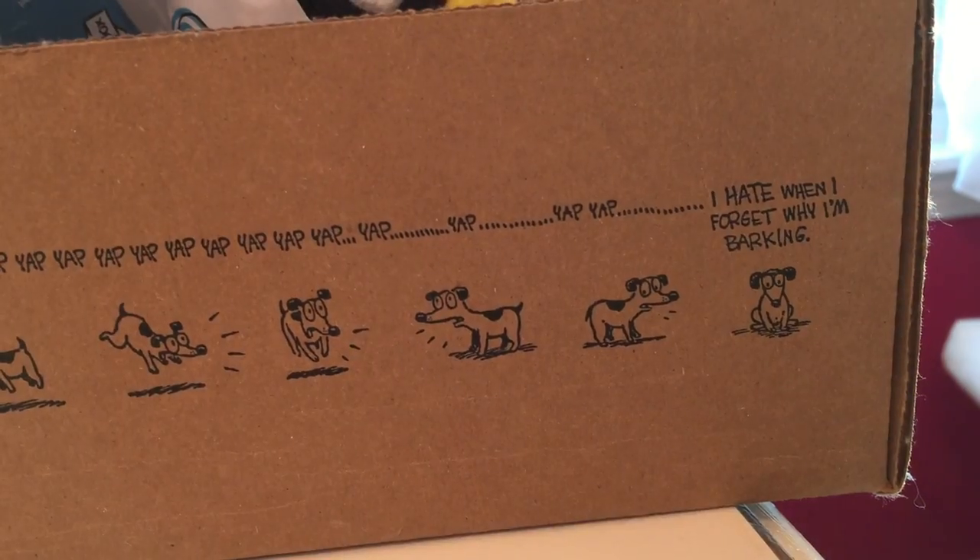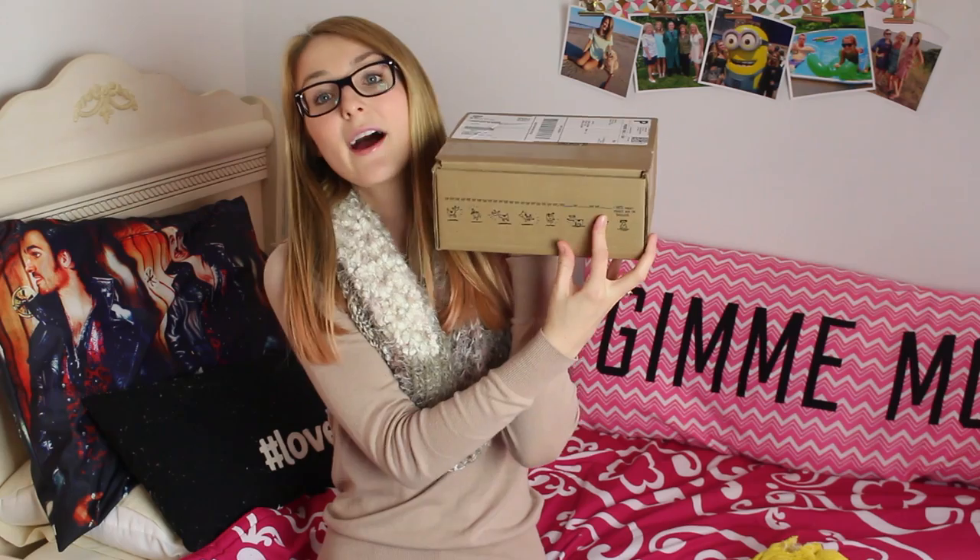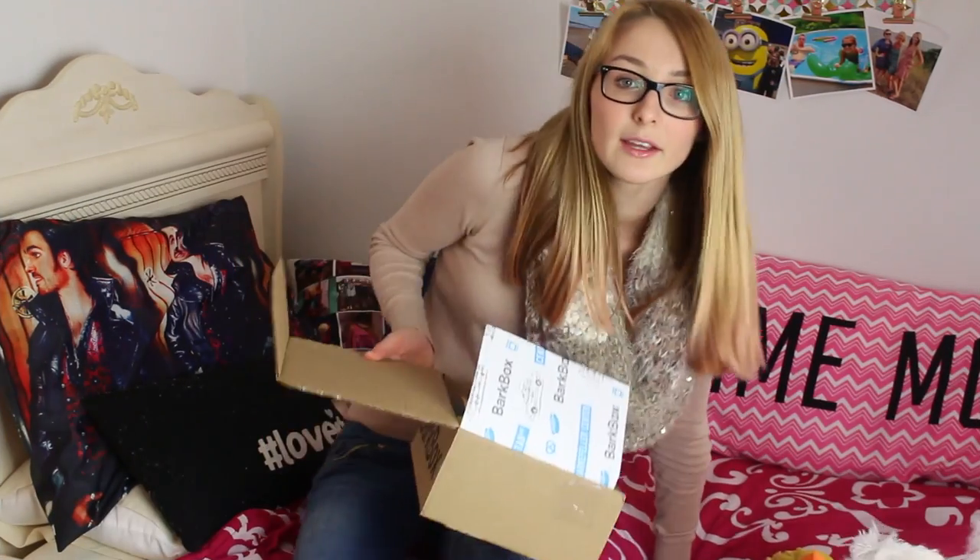On this side it's really cute packaging. It says 'yap yap yap yap yap' and has dogs on the side. And then it says 'I hate when I forget why I'm barking.' Look at this — it has BarkBox packaging on the inside.